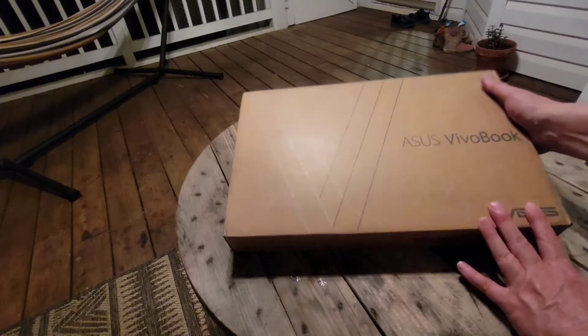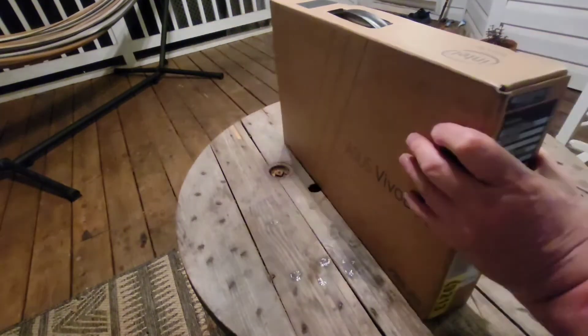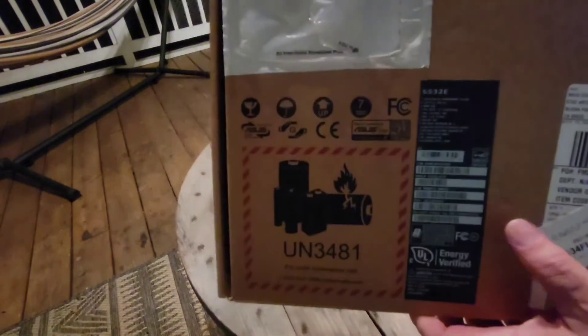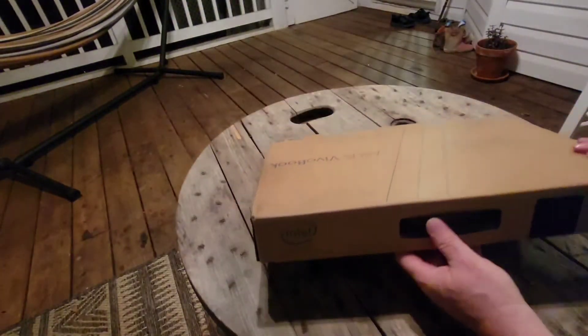Here we have the box for the Asus VivoBook S15. Around this side you have serial numbers and pertinent information. And on the back we've got the specifications for the machine. So let's go look inside and see what we have.